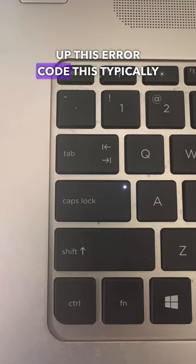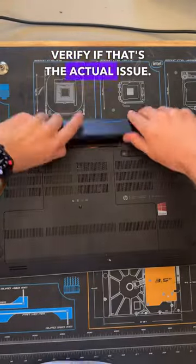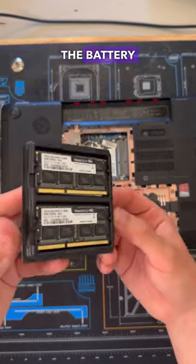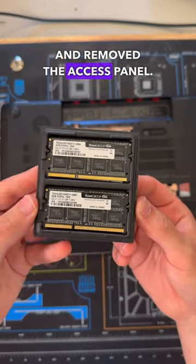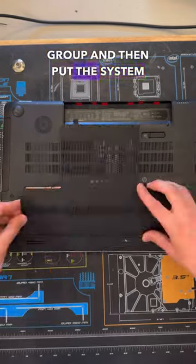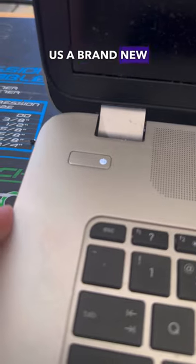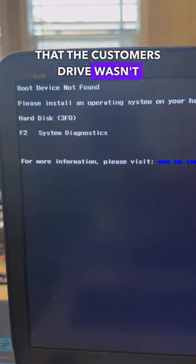After looking up this error code, this typically indicates a memory related issue, so let's try swapping out the memory to verify if that's the actual issue. I first removed the battery, then unscrewed and removed the access panel. From there I removed the old RAM and swapped in this new kit from Team Group, then put the system back together. After turning it back on, the system fired up but was giving us a brand new error saying that the customer's drive wasn't being recognized.